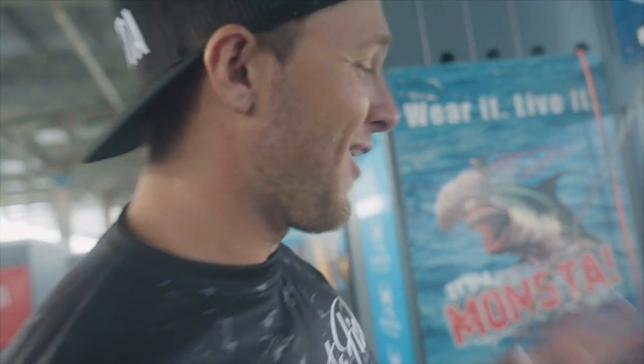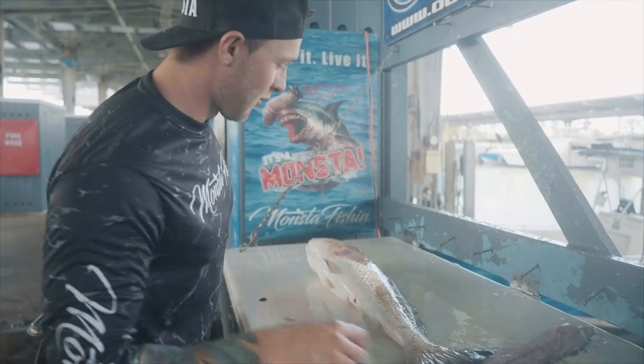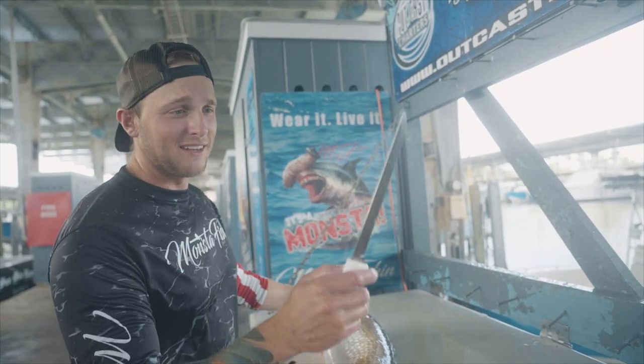All right YouTube, welcome back to another how-to video. This is how to filet a large trophy bull red. These things are known as one of the most difficult inshore fish to filet, but I'm going to show you some easy tips and tricks on how to get this done and get the most meat out of this fish. So nice and easy.